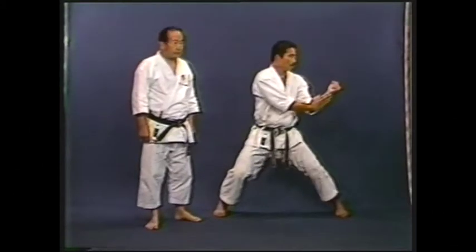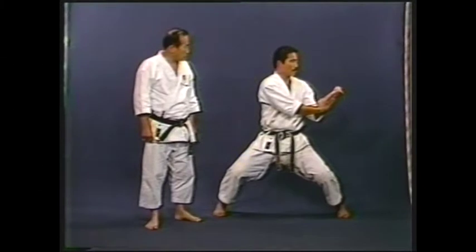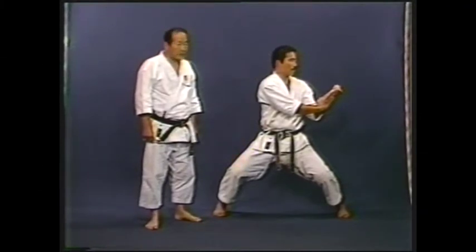The important point of this action is that you must draw both arms to the waist and hold the knee simultaneously. If you do not, your action won't be effective.